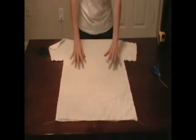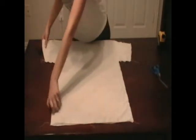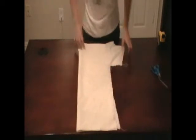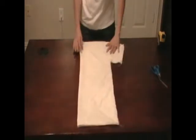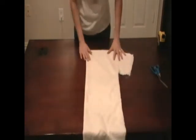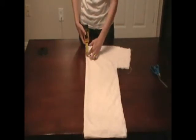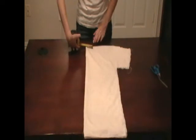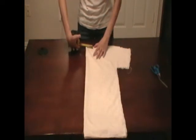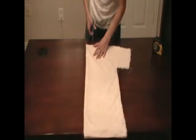Now we're going to cut a neck hole because most of us have heads and it needs to go somewhere. Fold over your shirt and up here where both folds meet we're going to cut our neck hole. We're going to start it off pretty small — go down about four inches and over about two — and cut a rectangle to those measurements.